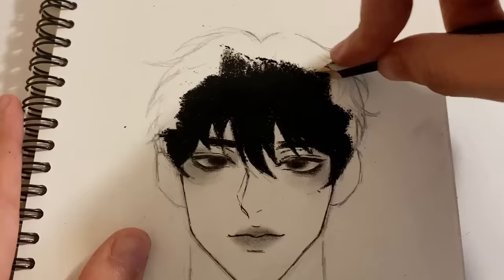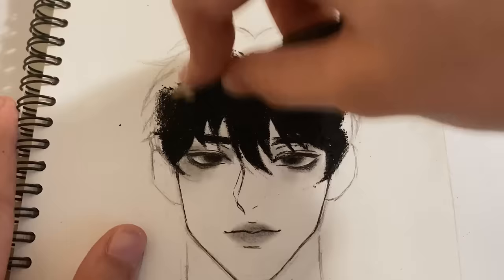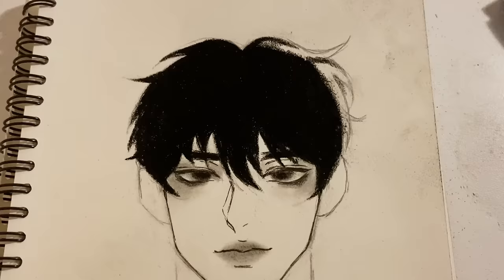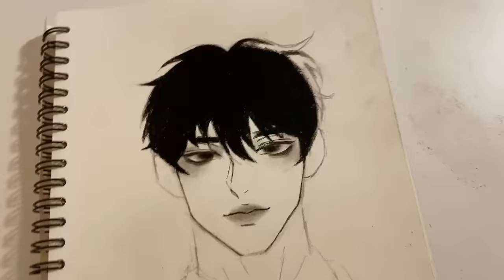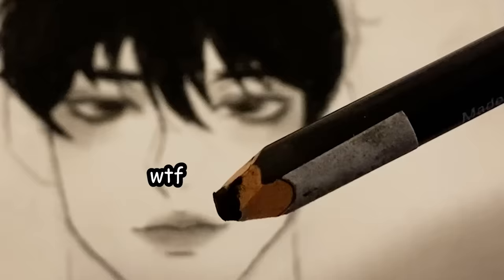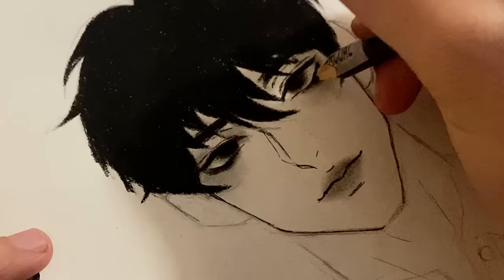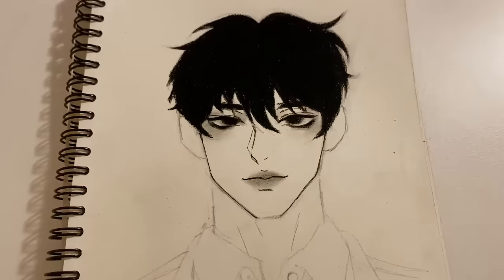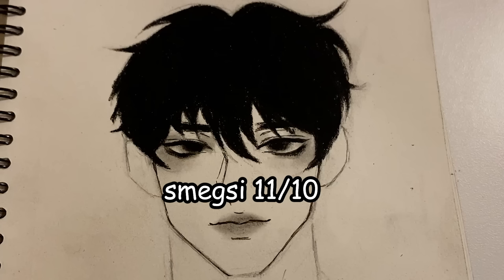I spent about three minutes completely going to town on my paper using the charcoal pencil. It was actually super satisfying, just really messy. I'm simplifying the hair so much because I feel like when it comes to drawing on paper, less is more — it's just more aesthetic this way. I rate charcoal pencils a smashing 11 out of 10.